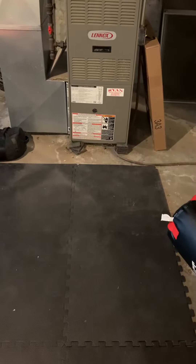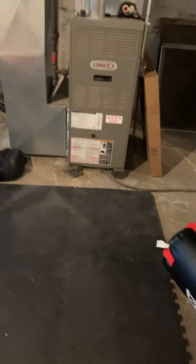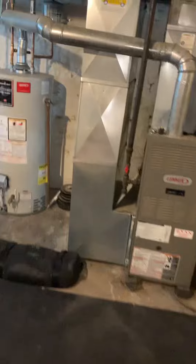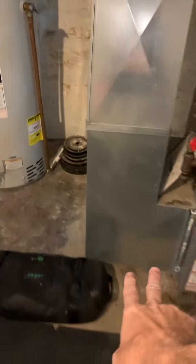Alright, so take a look at the possible replacement of the furnace and coil and return air drop. Starting with the return, measured from the floor to here, we're 12 by 24, and I got the length of that, so looking at a possible replacement of that.